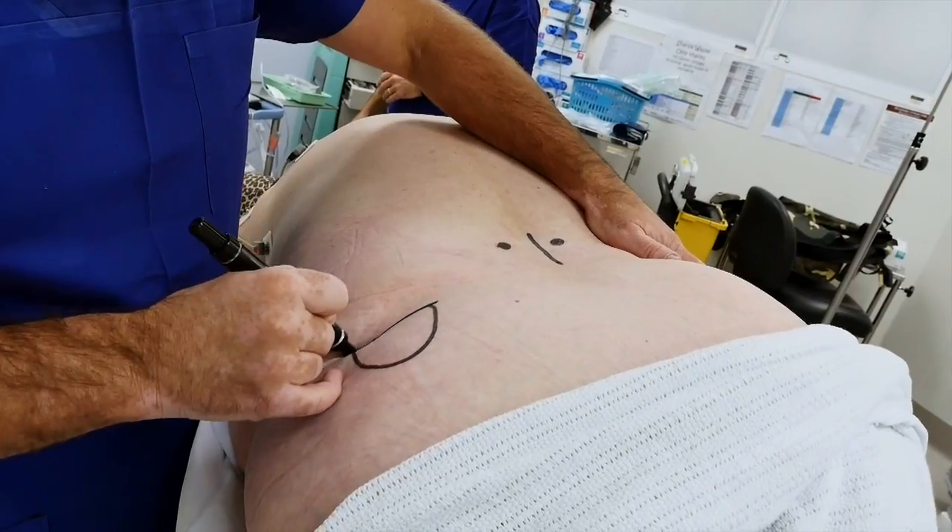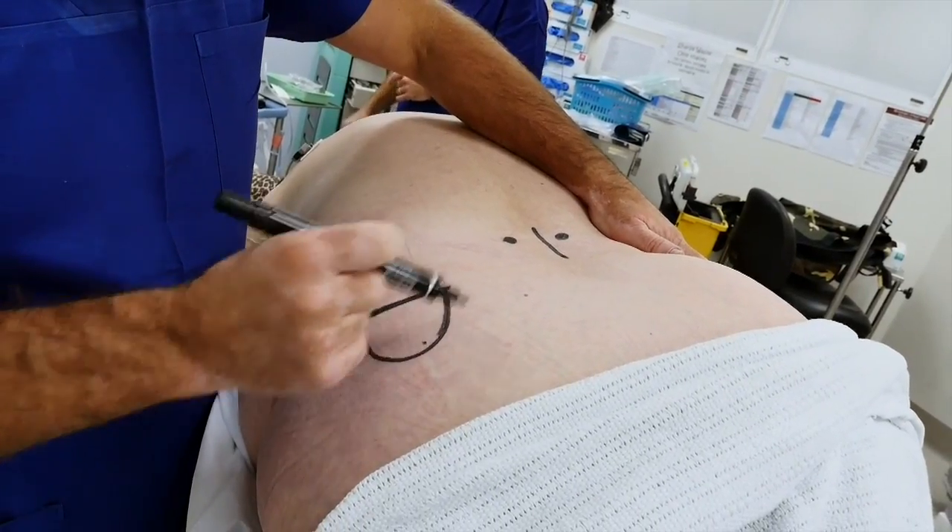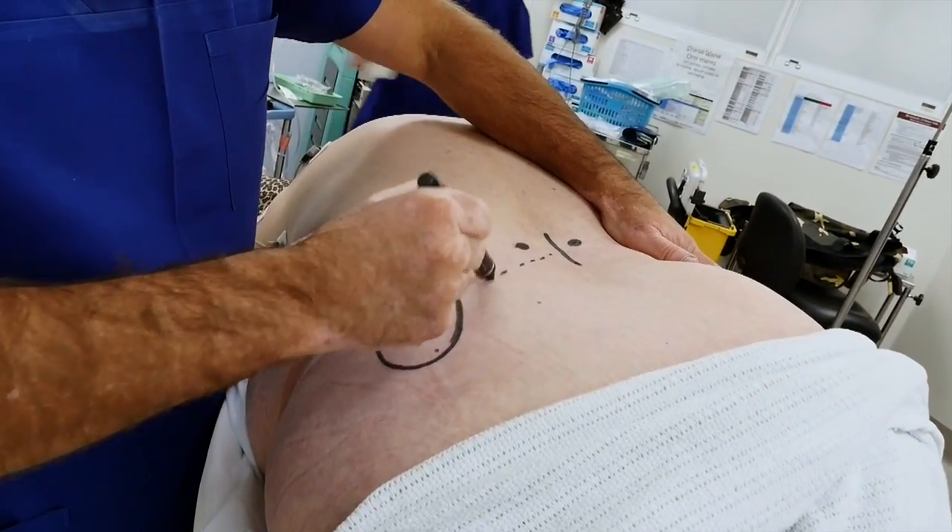The IPG will sit like this, and then we'll tunnel across here.